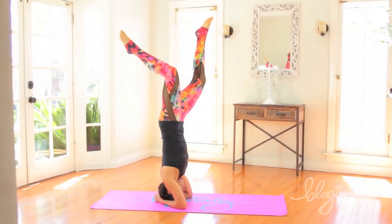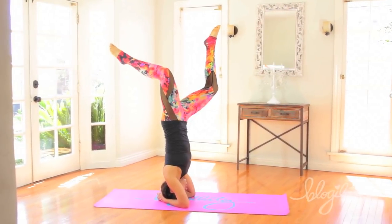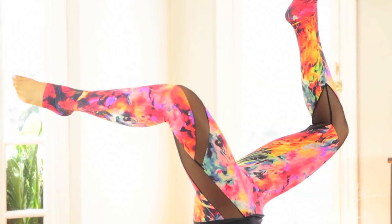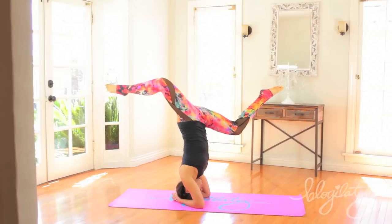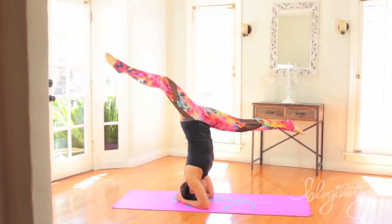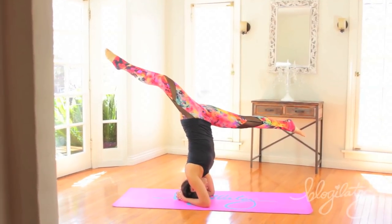Another move you can advance into is the stag. You're basically gonna split your legs, bend your knees, and point your toes. It's a very, very beautiful pose. Take your time getting into this. Finally, if you can, extend your legs and go into a split. I'm still working on my split in the air — I know it's not totally perfect.